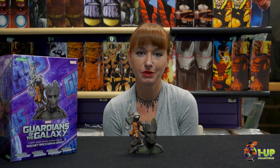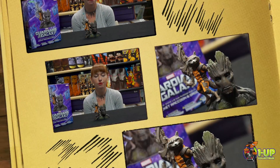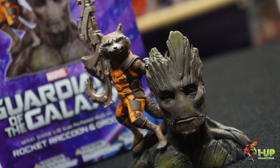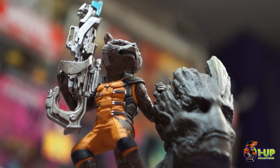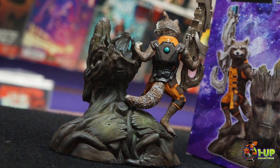Hi, this is Jennifer for 1UP Collectibles, and today we are going to be unboxing Marvel's Guardians of the Galaxy Rocket Raccoon Artifact Statue by Kota Kukia. Rocket Raccoon holds his intimidating heavy weapon at the ready as he stands on a specially designed base shaped like Groot's shoulder, expertly recreated in 1 tenth scale.